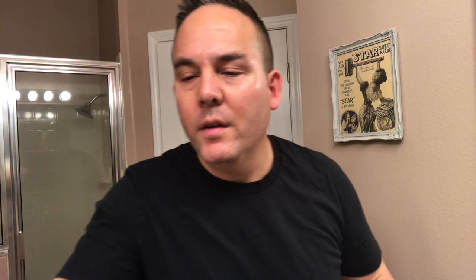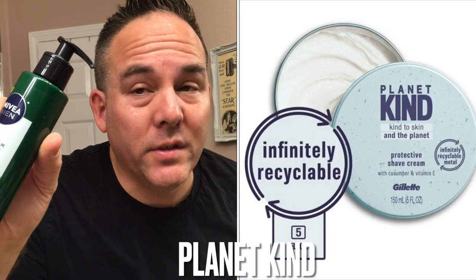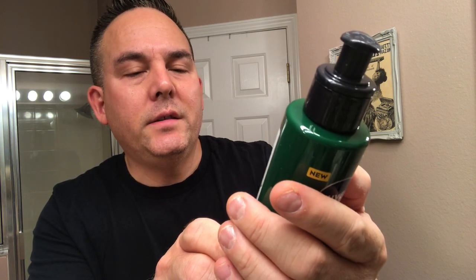This new liquid shaving experience delivers a comfortable shave for visibly healthier looking skin. It protects your skin from shaving irritation, softens hair for an effortless razor glide, and lathers up by rubbing with brush or water. I think this is going in the same direction that Gillette went with their Pure products and their natural stuff. This is Nivea's answer to that. It's a 97% recyclable bottle, helping the environment — their answer to going green and producing shaving products for wet shavers.